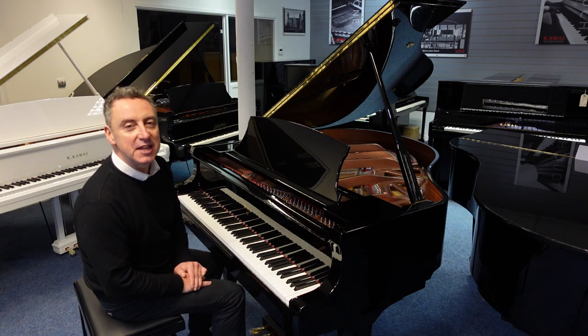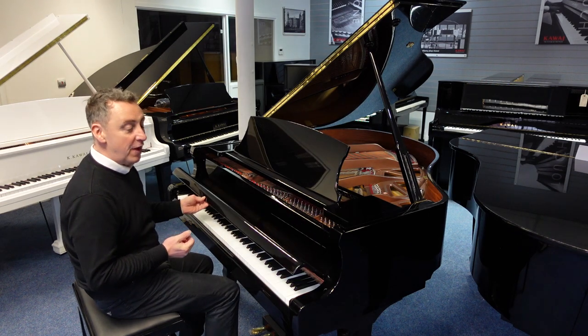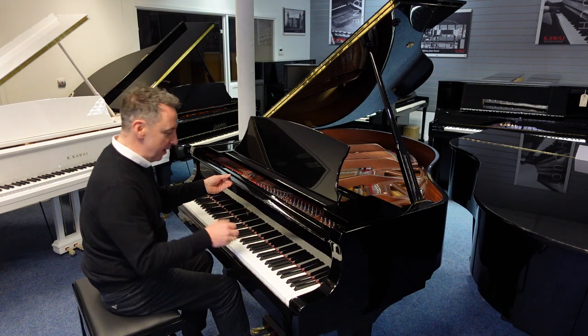Hiya, my name is Graeme. I'm at Graeme's Music here in Bolton and we've got a used, beautiful Weber — W-E-B-E-R — W-150 Baby Grand.